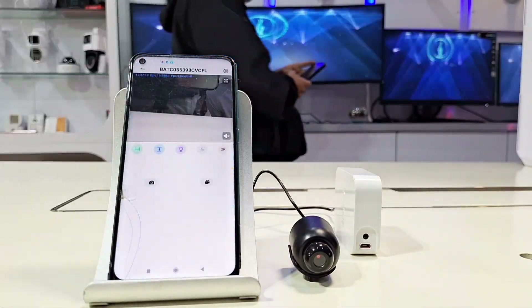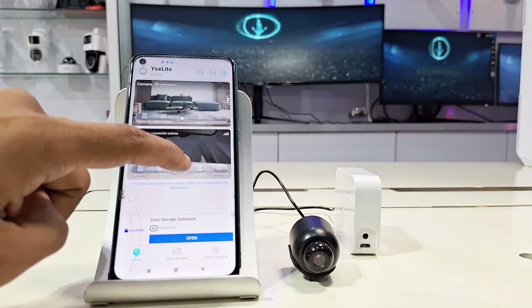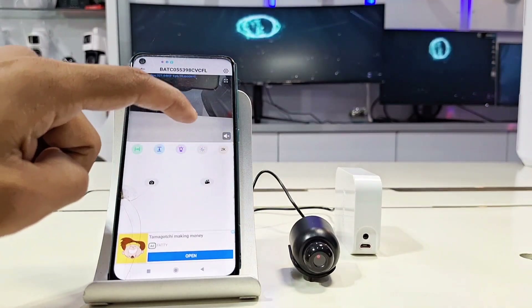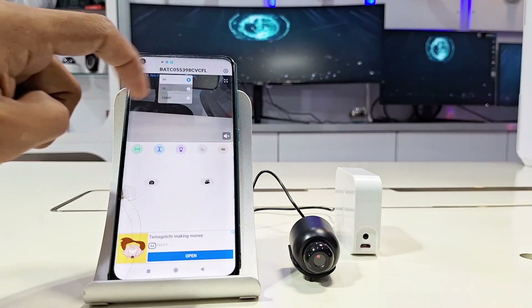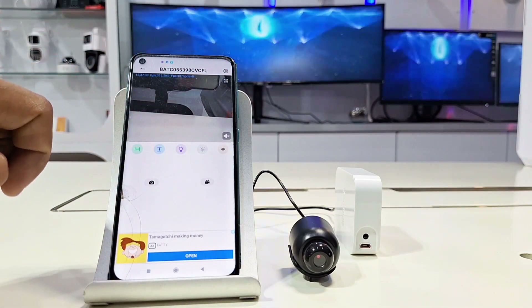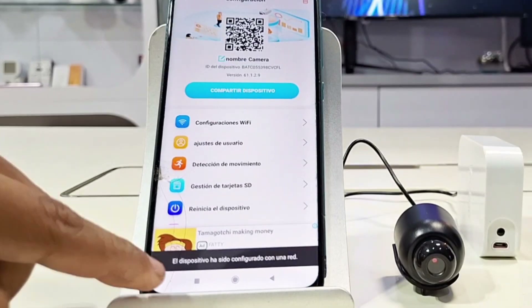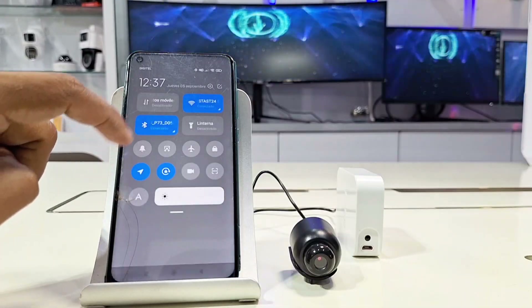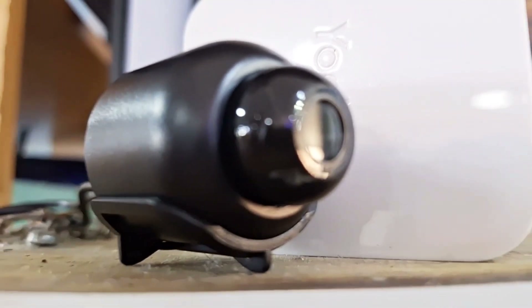This is where some questions may arise: how can I be sure the camera is properly connected to my Wi-Fi network? It's simple — we can go directly to our mobile device's Wi-Fi connection and see that it's no longer connected to the access point but to our Wi-Fi network. When we click on Settings and select Wi-Fi Settings, it says the device has been added. We can confirm this by checking our Wi-Fi connection and seeing that it's no longer connected to the access point.